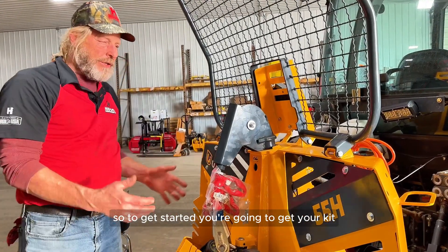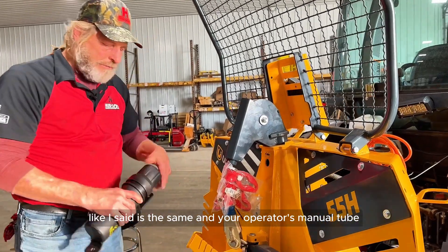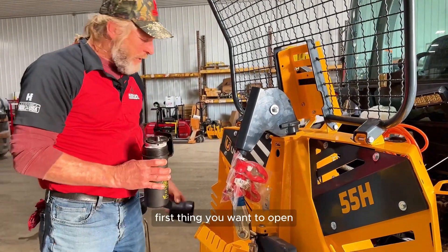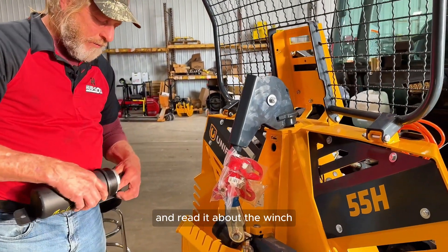To get started, you're going to get your kit. The main setup is the same and your operator's manual comes with them. First thing you want to do is pull out your manual and read it about the winch.